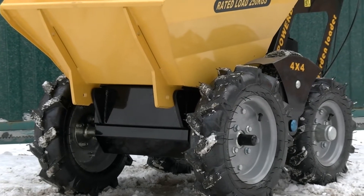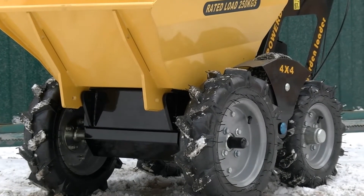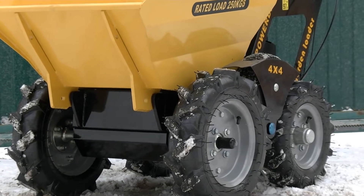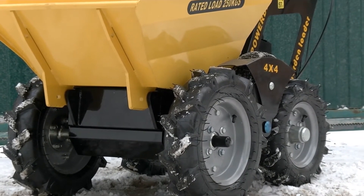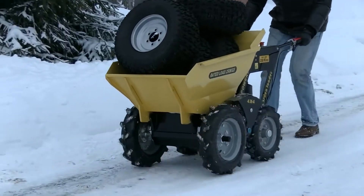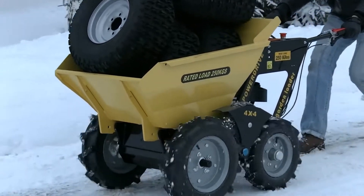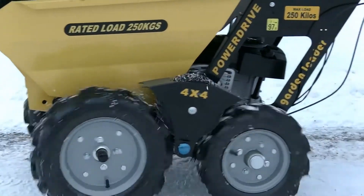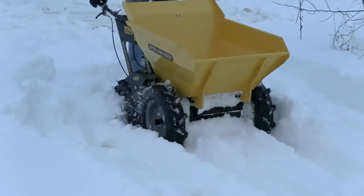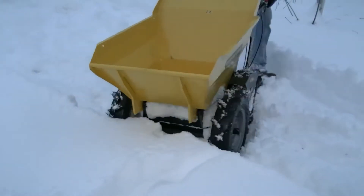These machines are designed for transporting different cargos in tough conditions. They are rather popular both at private households and in businesses. One of the most important advantages of this dumper is off-road moving, which sometimes makes this machine indispensable. The most popular example is a building yard full of mud, where it is impossible to use hand barrows and there is not enough space for big machines.